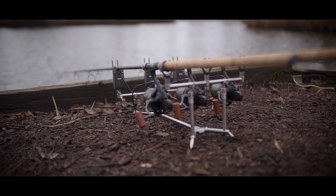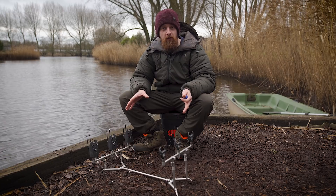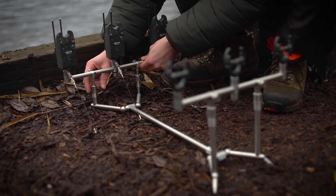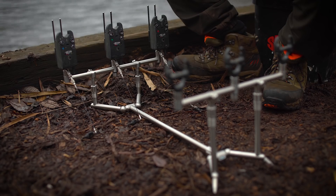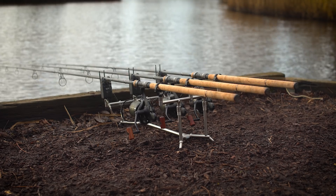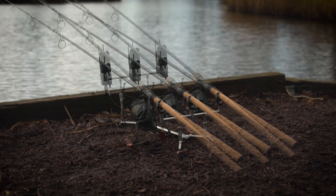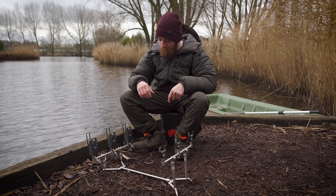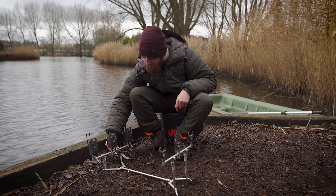Just because this is a compact pod doesn't mean it compromises on adjustability. The front and rear bars can be raised or lowered as expected. If you want tips up in the air, it's completely customizable — you can use the rear stems as the front ones and the shorter ones at the back, giving complete flexibility. These little locking collars simply unscrew and then lock back into the base and hold tight again.